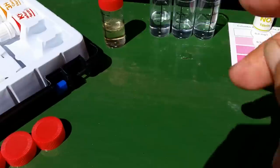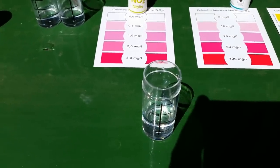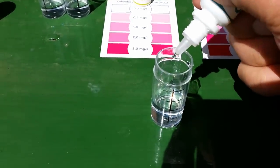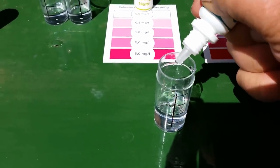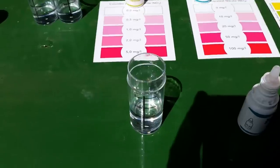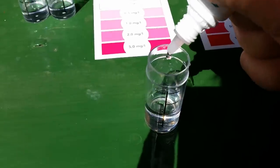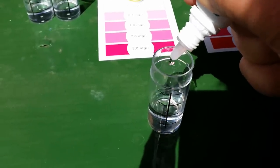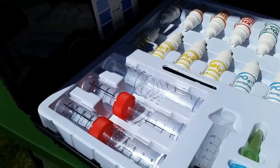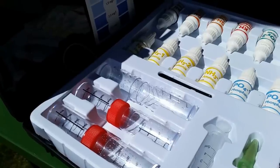Now the nitrate — we want five drops of number one, one through five, and five drops of number two. For the nitrate I also have to add a spoonful of nitrate powder. We'll leave that for fifteen minutes.